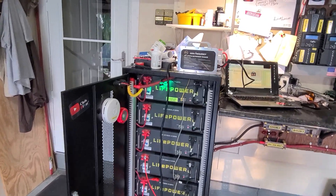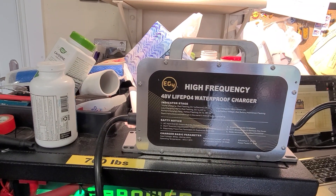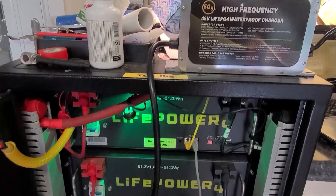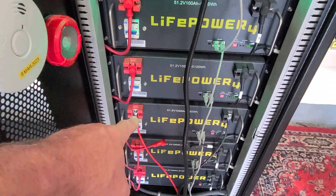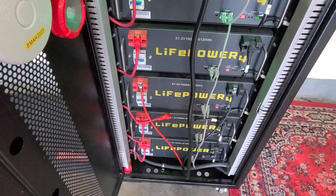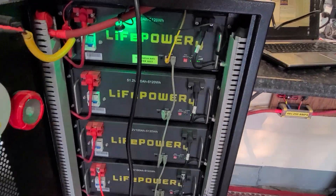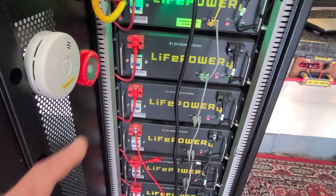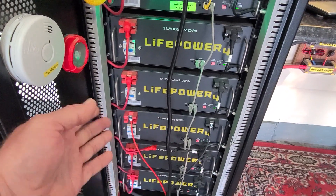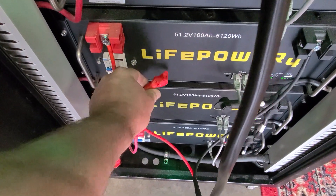So I got a Signature Solar EG4 48-volt battery charger and plugged it into the suspect battery — this one right here. It's charging, and I've got the software up showing it charging. When your batteries are in parallel like this, it's easy — just shut one off, plug a charger on it, and tape off the positive end from the bus so it doesn't make contact.